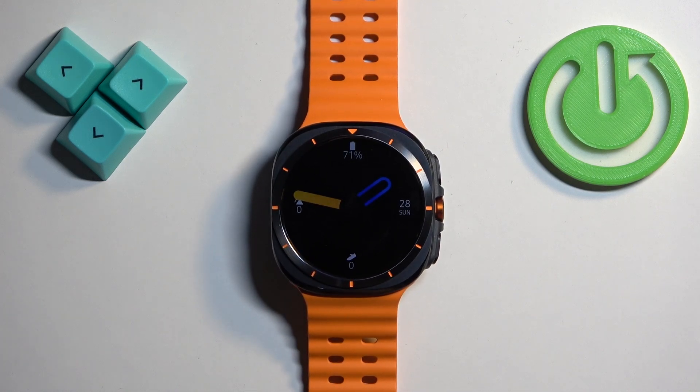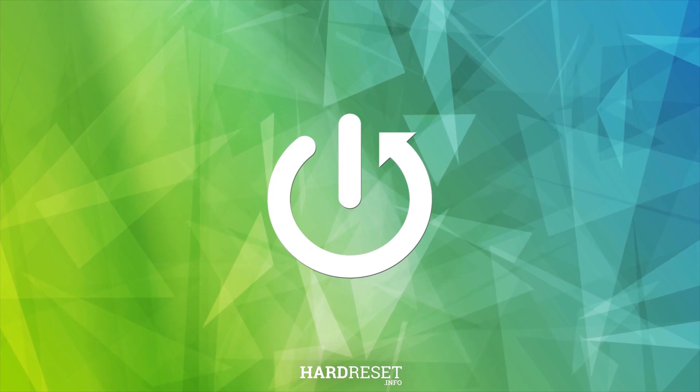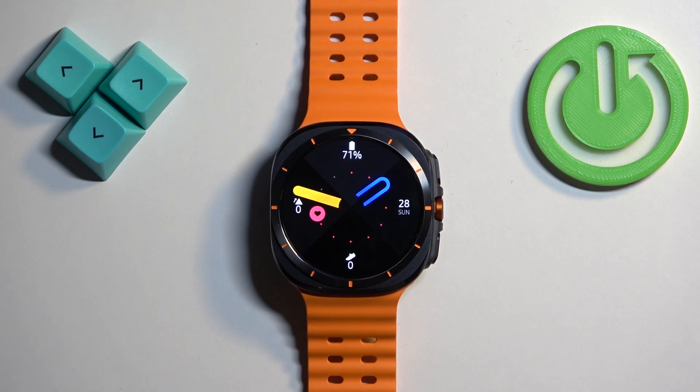Welcome! In front of me I have Samsung Galaxy Watch Ultra and I'm going to show you how to factory reset this watch by using the recovery menu. Before we start, if you want to factory reset your watch, make sure that the battery level is at least above 20 or 30 percent, because if the battery dies during the resetting process it might damage your watch.